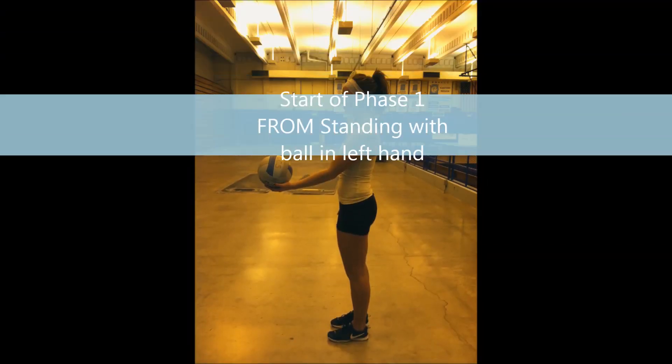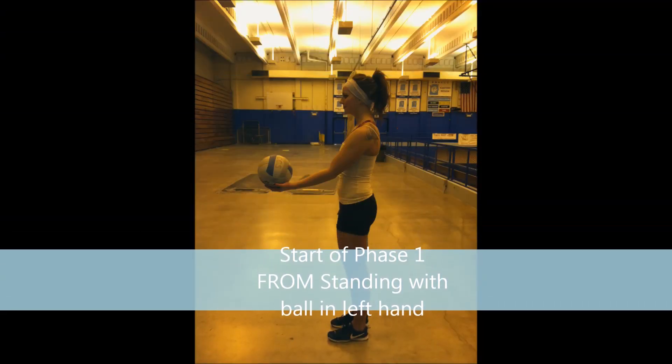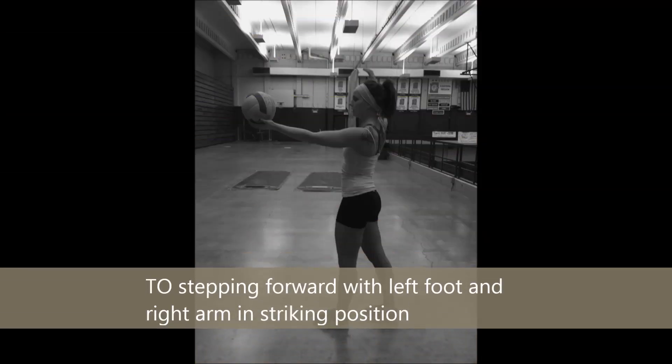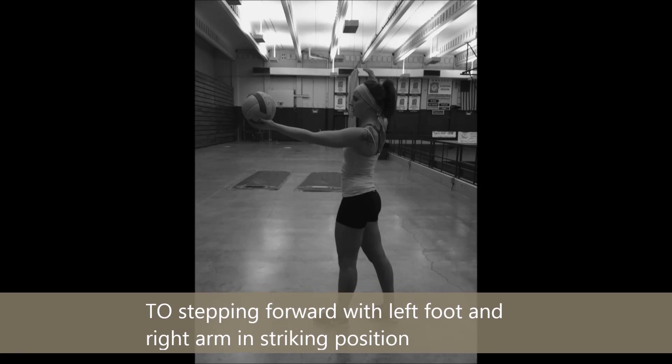In Phase 1 of a volleyball serve, we see Sabrina go from standing with ball in left hand to stepping forward with left foot and right arm in striking position.